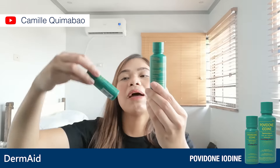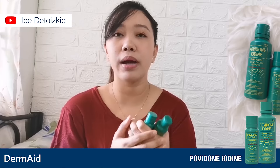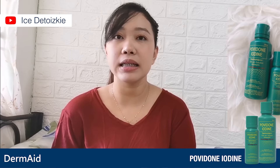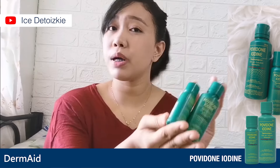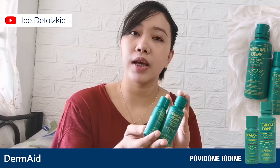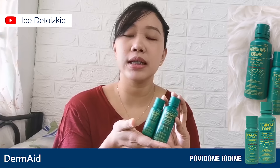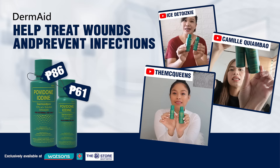May maliit at may malaki — isang 30ml at isang 60ml. Kung meron mga minor scratches or mga sugat na kailangang linisin, importante or must-have talaga na meron tayong ganito sa bahay. Yung purpose nito is disinfect niya yung mga sugat — meron mga laceration, abrasions, and even burns kung meron kayong mga paso. So then go for this.